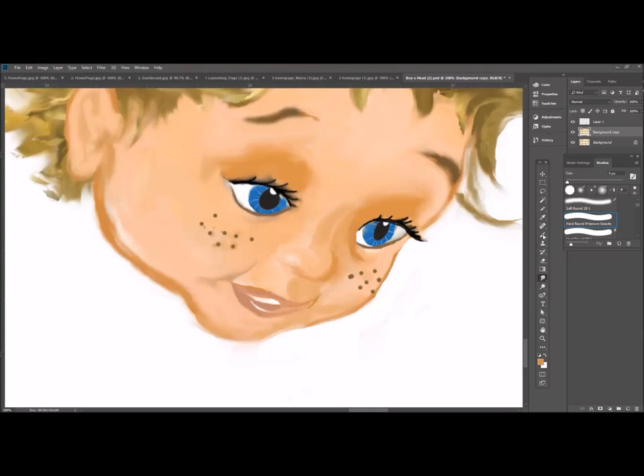I am just kind of working through this illustration. This is for a children's book called Miracolata, the Wonder Dog, and this is her boy — his name is Max.